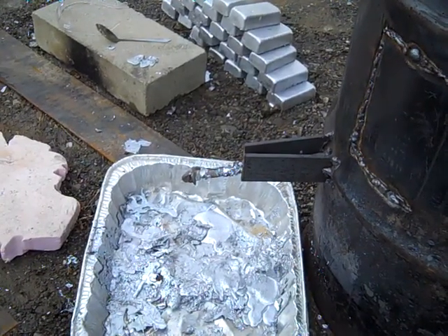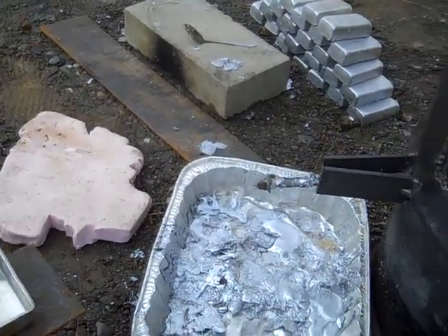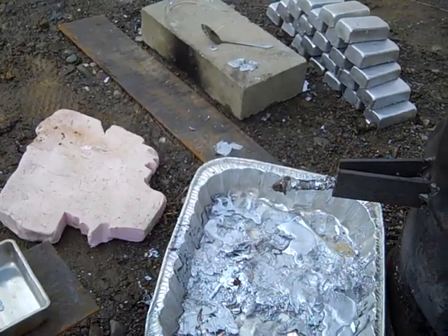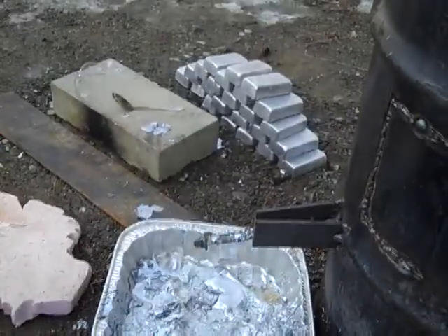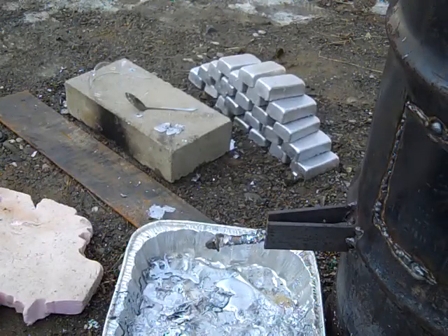I didn't film the actual pouring, but here's my setup. That's a little piece of styrofoam that I kneel on, and then I have a big drip tray. As you can see, there are a lot of drips which I'll recycle next time. There's all my ingots that I've poured. That cinder block next to them is where I dump them out.